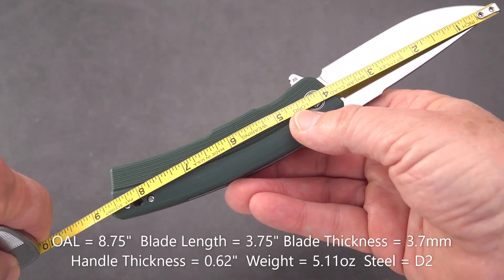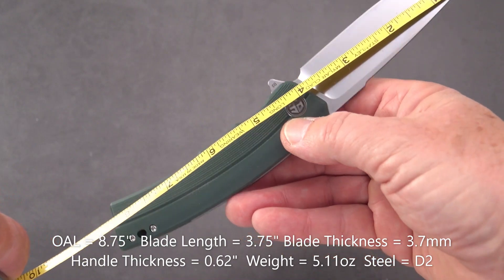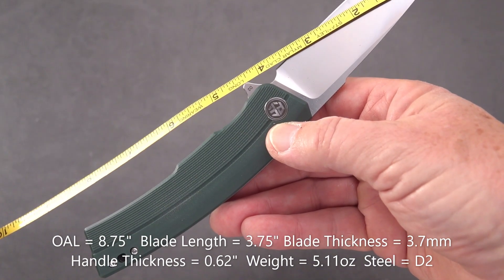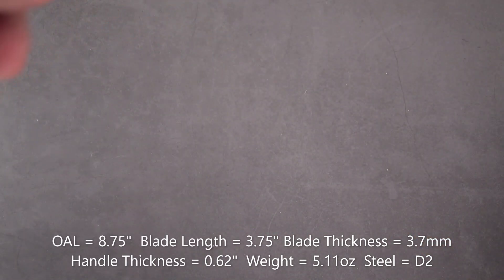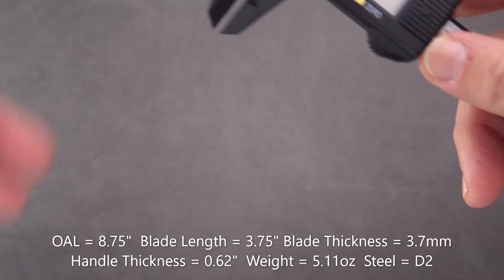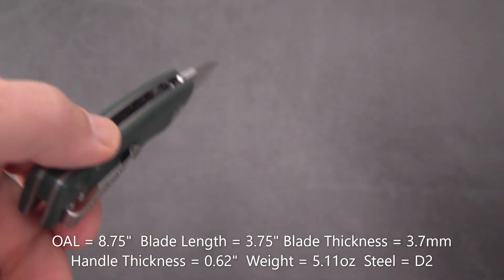We have an overall length of this knife — not small. Bringing it right out to the point, we're going to call it 8 and 3/4 inches. The blade, we're going to call it 3 and 3/4 inches, and a cutting edge slightly less than 3 and 3/4. It seems to be a pretty thick blade stock — 3.7 millimeters. And the handle, not particularly thin, comes in at 0.62 inches.